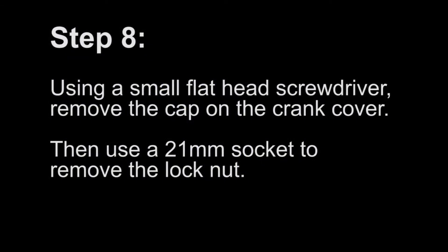Step 8: Using a small flat head screwdriver, remove the cap on the crank cover. Then use a 21mm socket to remove the lock nut.